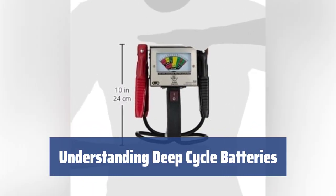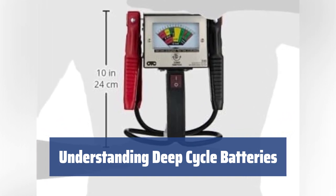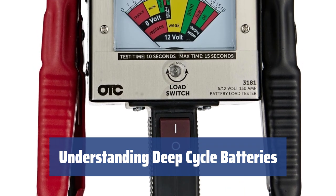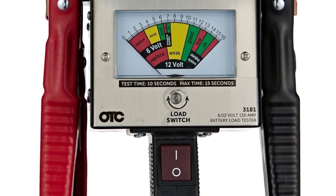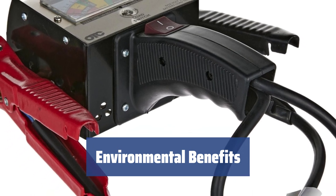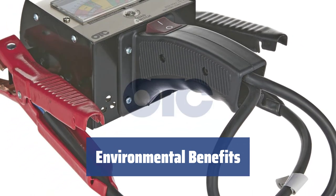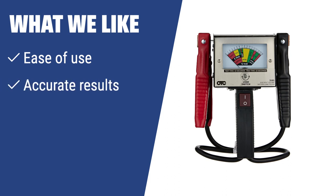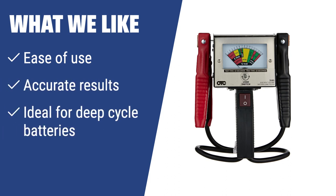Unlike starter batteries, deep cycle batteries are designed for long-lasting power delivery and can be used as an additional vehicle battery. They can be discharged between 45% and 75% of their capacity. Modern deep cycle batteries can be recycled up to 98% by volume and 99.5% by weight, making them an eco-friendly choice for your vehicle. What we like: If you're looking for a car battery tester that provides quick and accurate results, the OTC 130A Heavy Duty Battery Load Tester is the ideal solution. Its ease of use and accuracy make it perfect for deep cycle batteries and additional vehicle batteries.